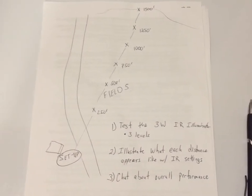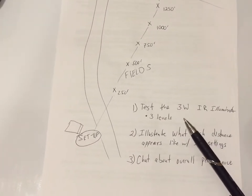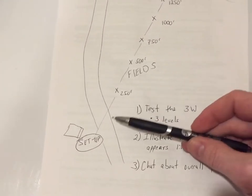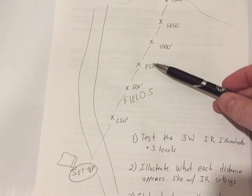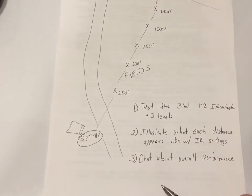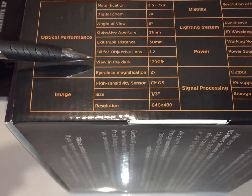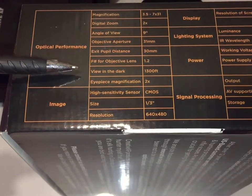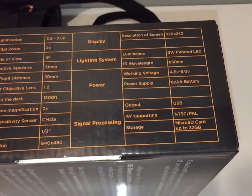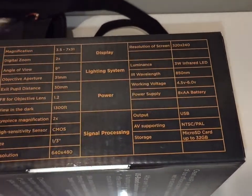Before we return to the field, this might give you a better understanding of what we're trying to do. We're exploring the IR Luminator and will illustrate what each distance looks like — 250 feet, 500, 750, 1,000, and 1,250 feet, plus the outer limits. We'll have an overall chat about performance at each level. On the box, it says about 1,300 feet. We're also exploring the lighting system, primarily the IR capability and illuminator brightness.